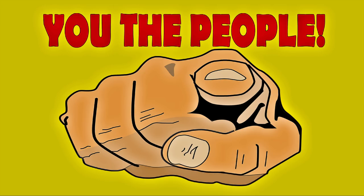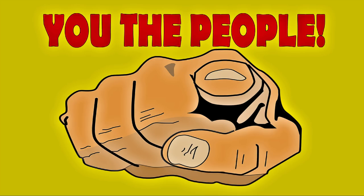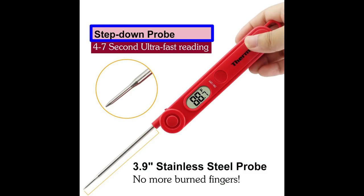Like I've said before, I promise you the people that I'll never recommend a product that I've never used or haven't used long enough to determine if it's worth you, the people, spending your hard-earned money on. The almost 4-inch stainless steel step-down probe helps keep your hands away from the heat of your oven, grill, or smoker.